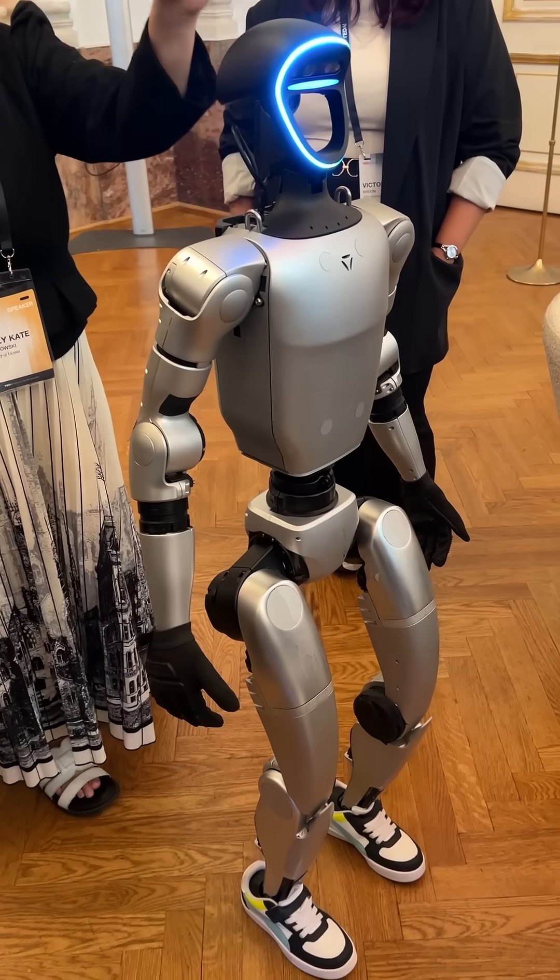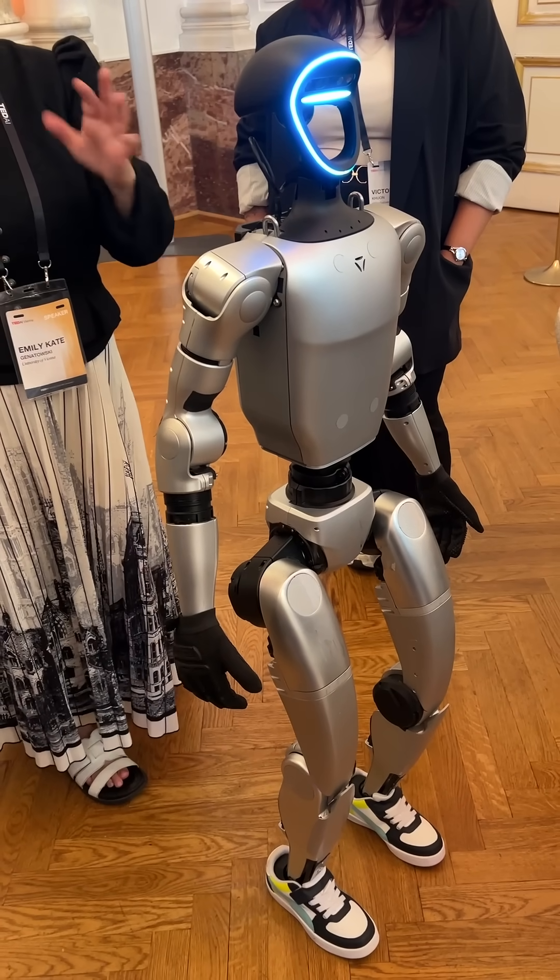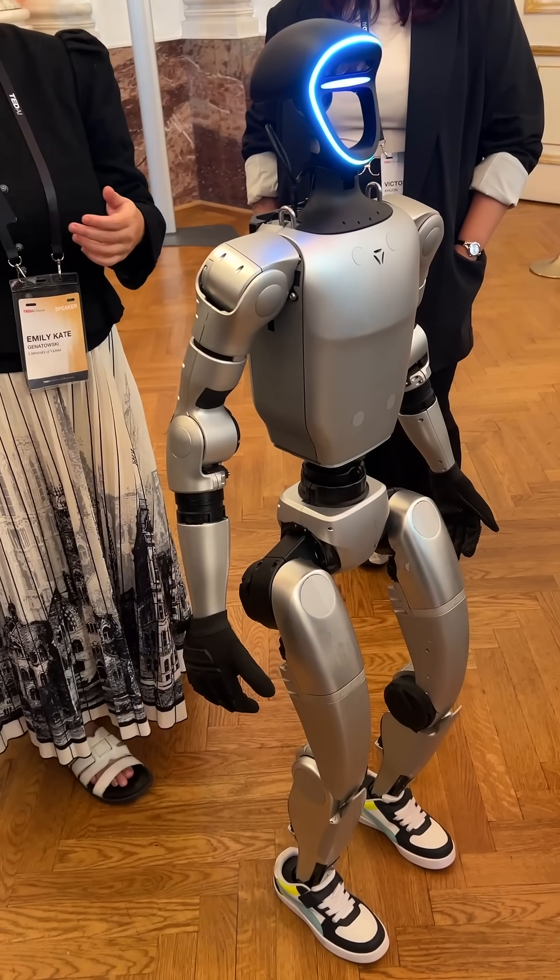It's a Unitree Labs, and this is a Unitree G1EDU-1, and it's a very interesting experiment.